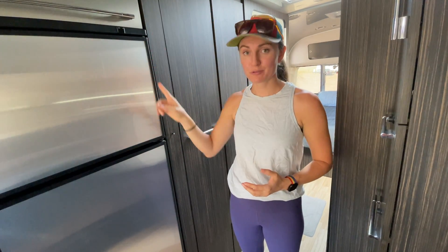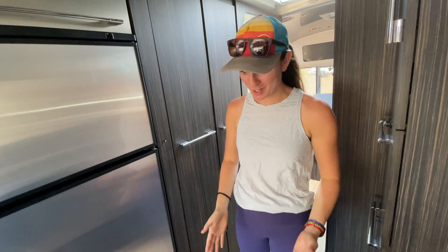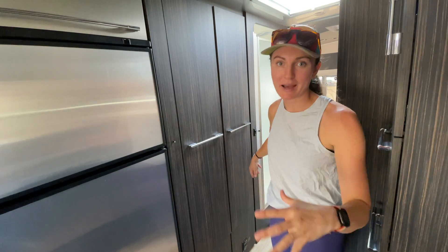We chose to run our two heavy-gauge cables from the combiner box down through the fridge vent. This allowed us to avoid any penetration points on the roof. It wasn't a small project — we did have to pull out the entire fridge and bring everything down — but it was really important to us to have a very sleek install with minimal cable exposure throughout the RV. We ran both cables through the fridge compartment, through the wardrobe, under the shower, along the bed, and everything terminates up underneath the bed, which is where we have our charge controller, inverter, and batteries.